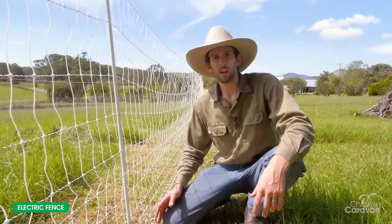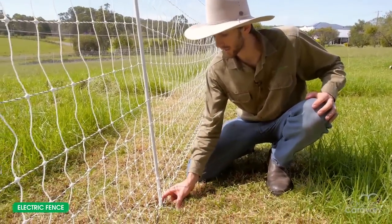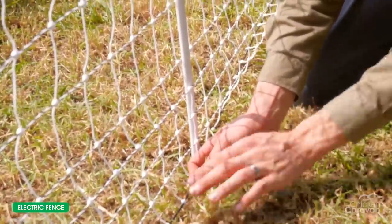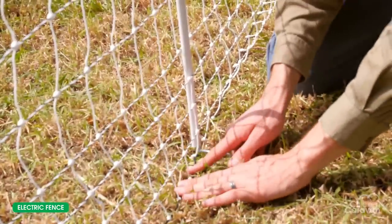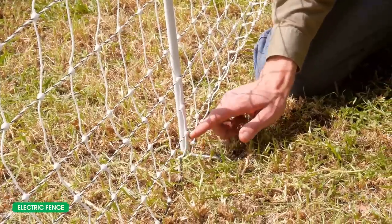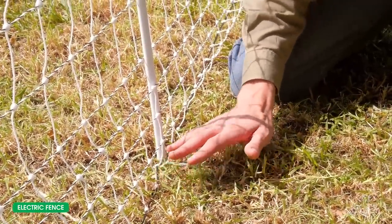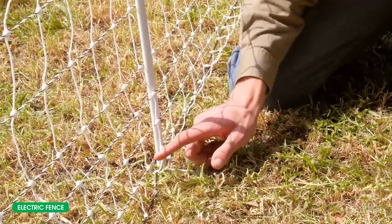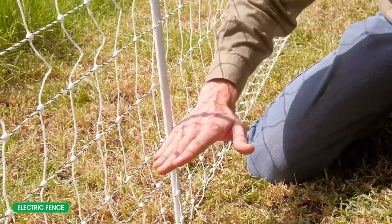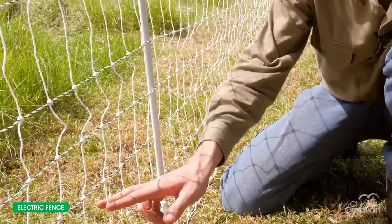Now I'll show you some features of the fence. We've got our steel spike in the ground, and that bottom wire that's black is non-electrified, so it's fine to sit on the grass or ground. Your next one up is your first live wire, so you want to keep the grass off that. It's okay if a little bit hits it, but if you've got long grass I'd recommend you mow it like we've done here, just so that one's not shorting out. All the horizontal wires are live wires and your verticals are not live.